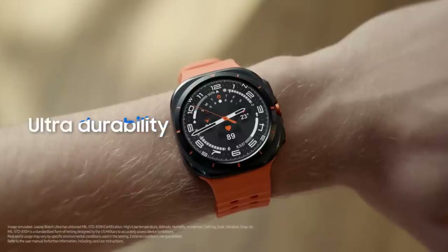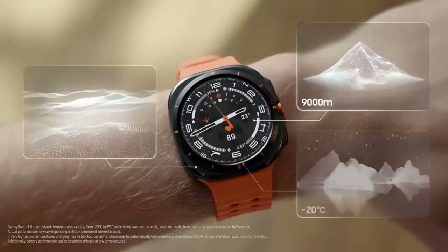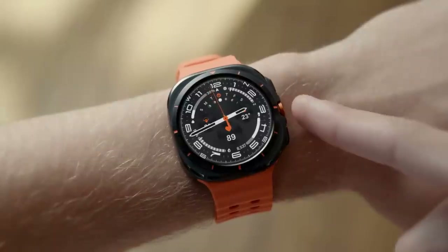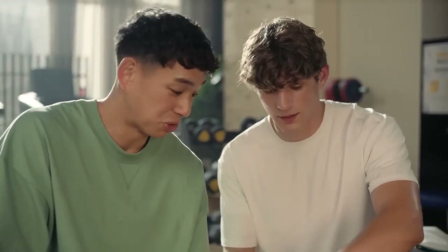It's super rugged too — this thing can go anywhere. Worn it in the ocean, took it up to the mountains, even worn it in the snow. There's also a quick button you can customize so the features you use the most are right there.